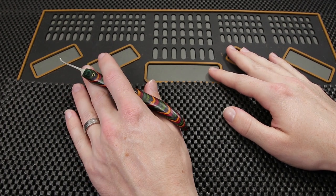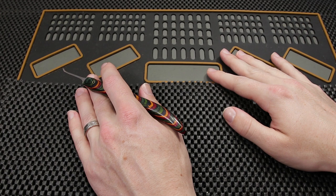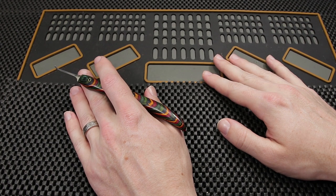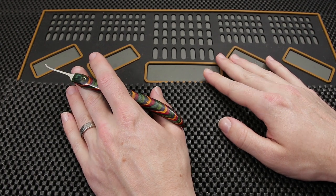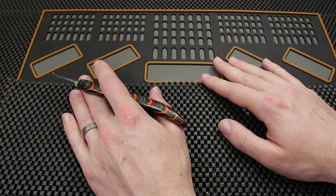Hey guys, how's it going? This is the Helpful Lockpicker here. Have you ever wondered what Locksport may have looked like over 10 years ago? What I would like to do today is share a channel that started around 11 years ago — it was probably one of the earlier channels in Locksport on the YouTube platform.